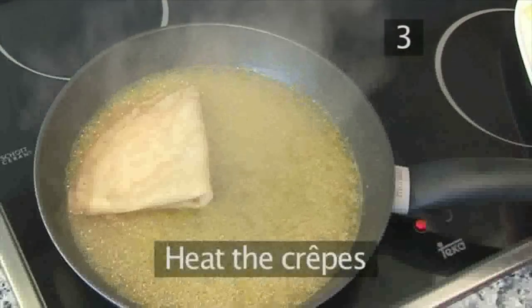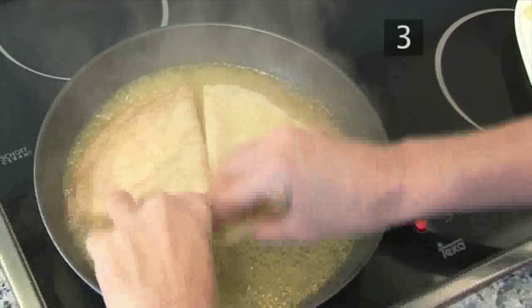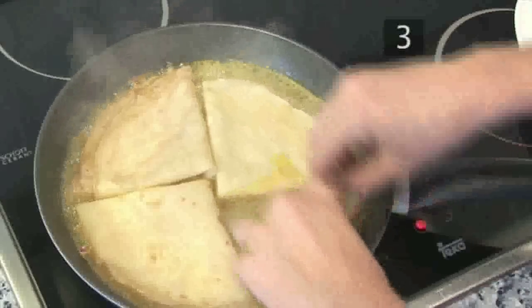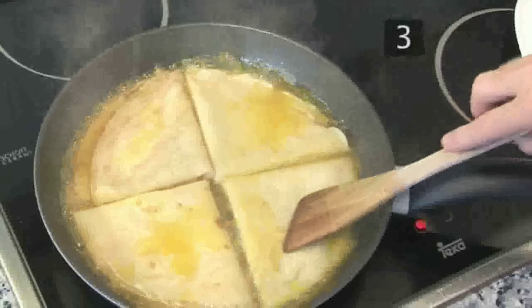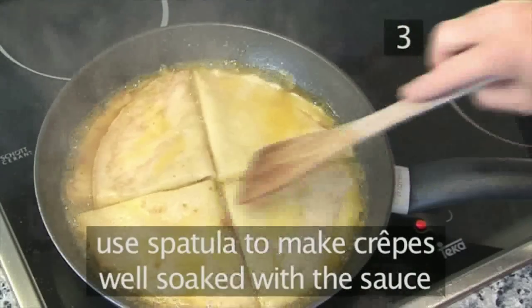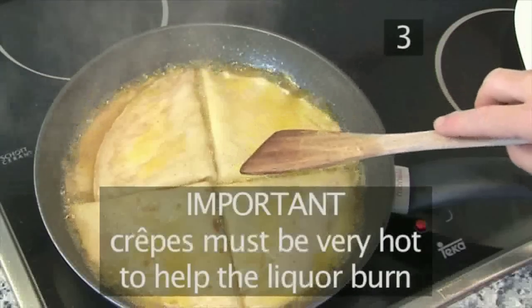Step 3: Heat the crepes. Now place the folded crepes in the frying pan, adding them one by one. Allow them to heat for one minute, then using the wooden spatula, move them into the sauce to soak them completely. It's important that the crepes are very hot to help the liquor burn.